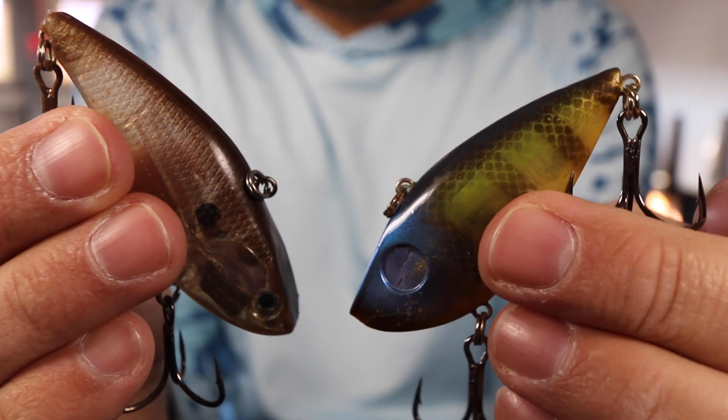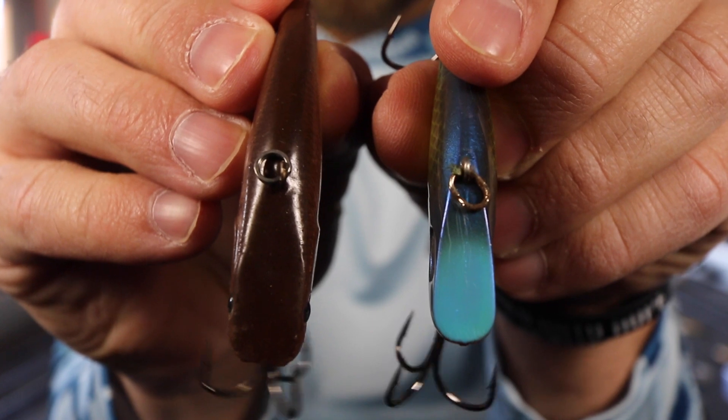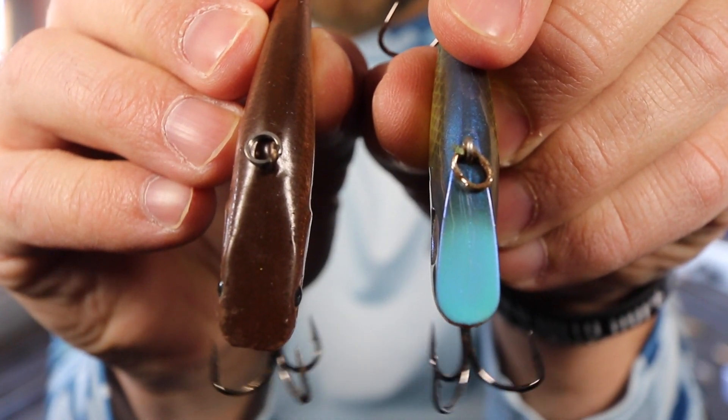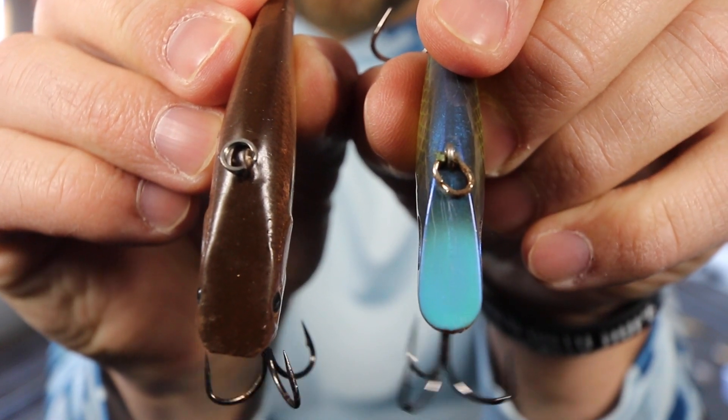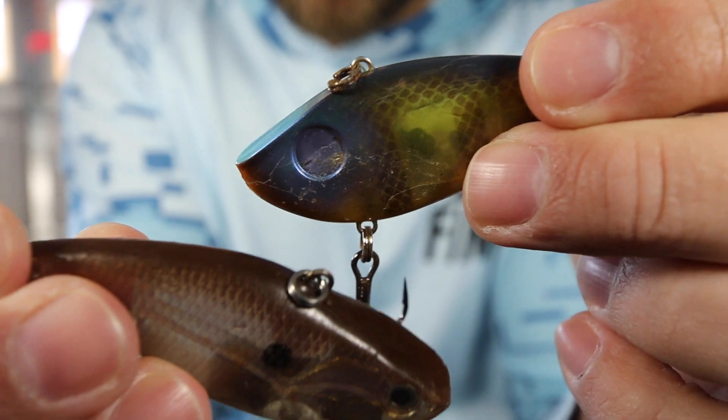Another thing guys don't necessarily think about is how far lipless crankbaits dive in the water. Just because you have a half-ounce bait from one company doesn't mean it'll dive the same as a half-ounce from another company. If you look at the two lures I'm holding right now, these are both half-ounce lures, but you can see that the head of one is substantially larger than the other. That little flat spot on the top of the head actually acts similarly to the bill of a crankbait. So the bait with the larger head tends to dive a little bit deeper. Instead of changing the weight to get deeper, sometimes you can just look through your lipless crankbaits and find the one with a bigger head.